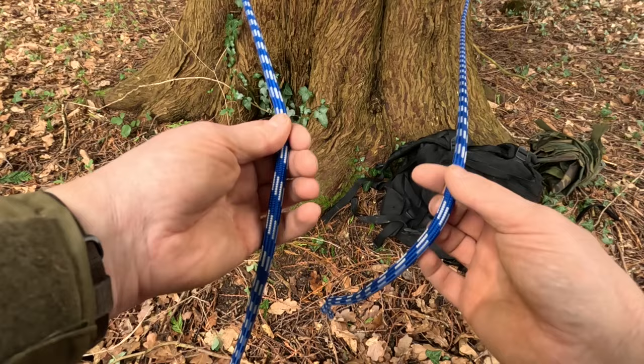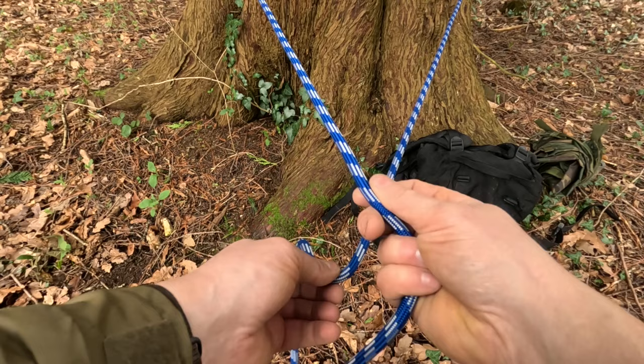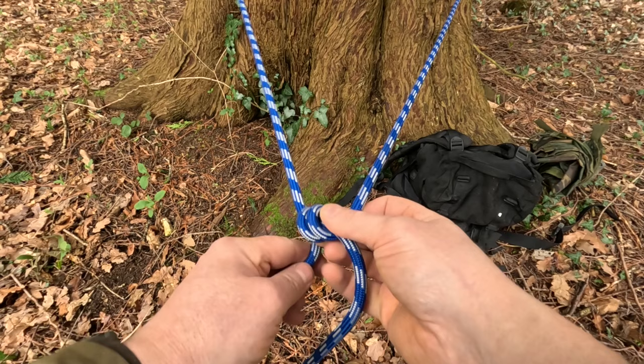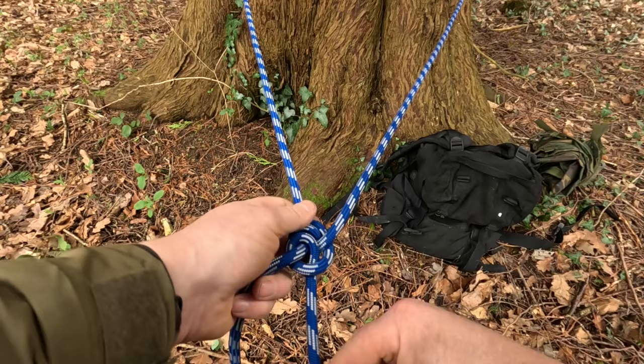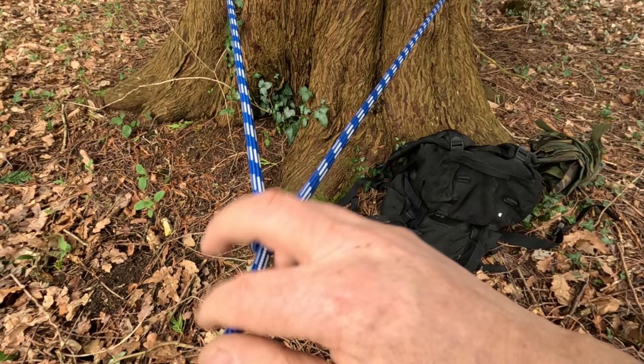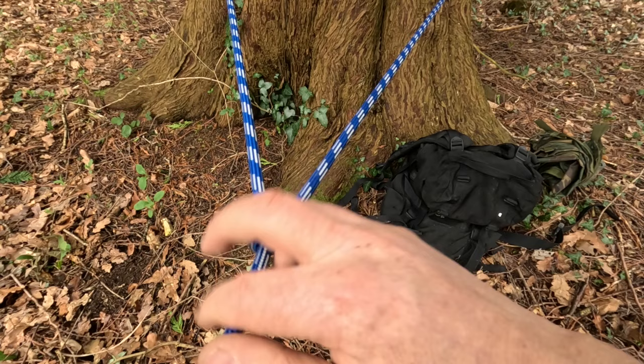I'll show you again close up. So here's your line - say it's round a tree at the moment but it could be a tent peg or anything. Your tail end, the working end, underneath your line, inside there once, twice, around the back of your line and then through the loop. Put as much tension on that as you want, it won't go anywhere. But loosen the tension off and you can slide this back and forth. Taut line hitch.